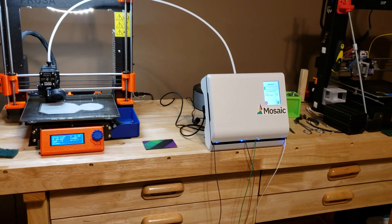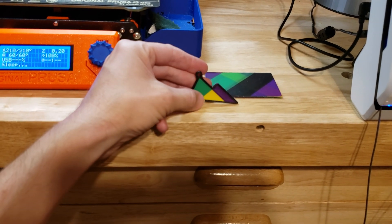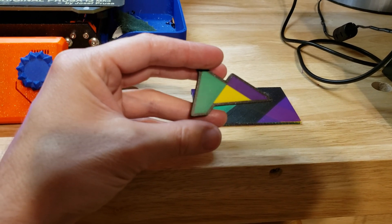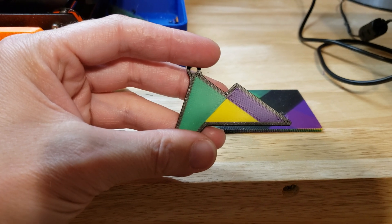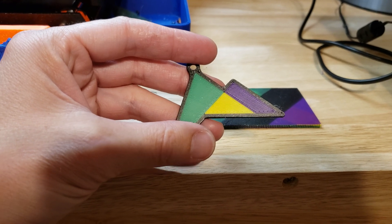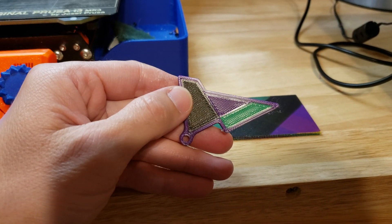So I lied — in this hot mess of a makerspace, I'm only able to find my second of the two calibration prints. Mosaic has a two-color and a four-color little key fob that they suggest you print. This was my second print and my first true four-color print. And I gotta say, this was with no calibration, no tuning. I literally just hooked the thing up, had printed a two-color print, and then sliced and printed a four-color print. It's really hard to find any fault with the color transition — it's probably as near perfect as you can get with FDM.